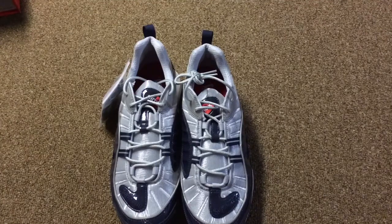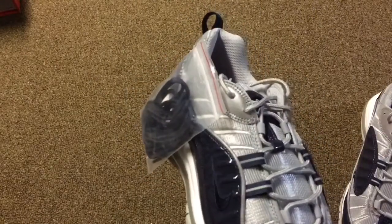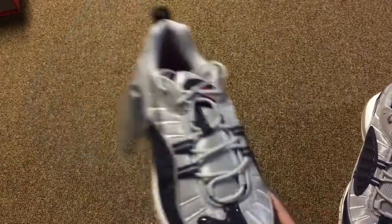They sold out at Nike within a few short minutes. If you could hit that like button, and if you could hit that subscribe button, I appreciate it. More videos are coming soon — I promise you that. They're gonna be sneaker related. So hit that subscribe button. Hope you liked the video.